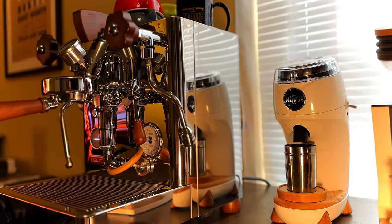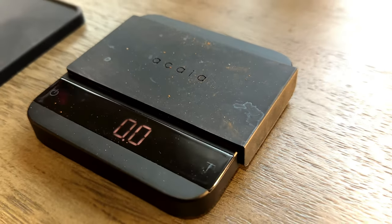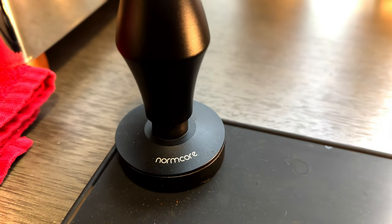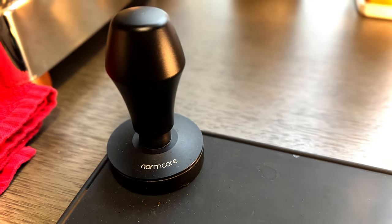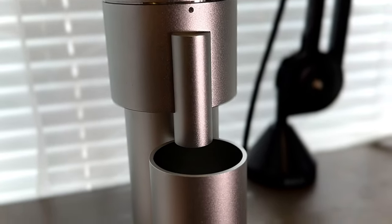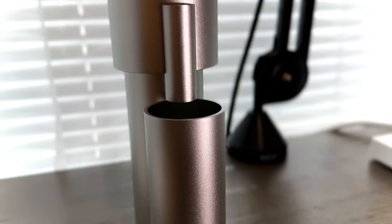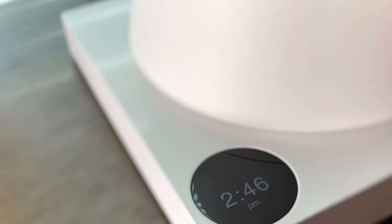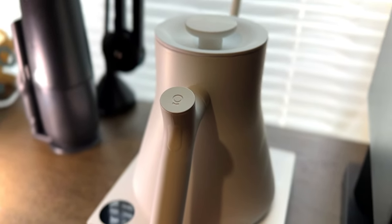Of course, you've got to have a fantastic scale setup. Here's the Acaia Lunar. I also have a few extra little bits here: the Norma Core Tamper 58mm, and this guy right here — the Lagom Mini from Option-O. A fantastic addition to my bar setup here. Every bar setup needs one, and this is the Fellow EKG Pro — a fantastic addition, all in white, of course.